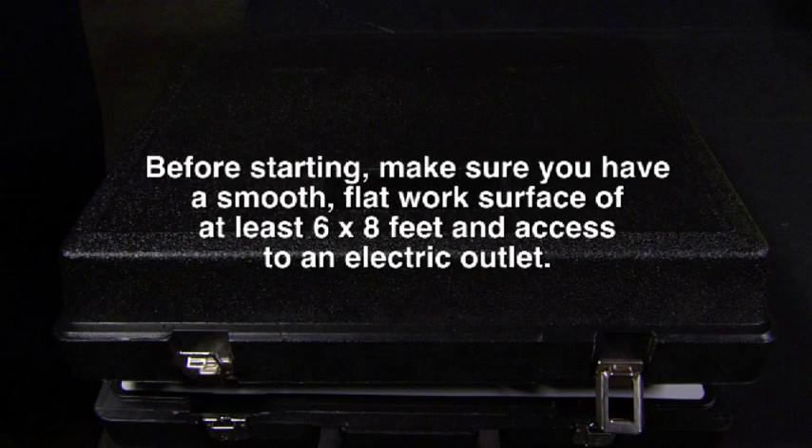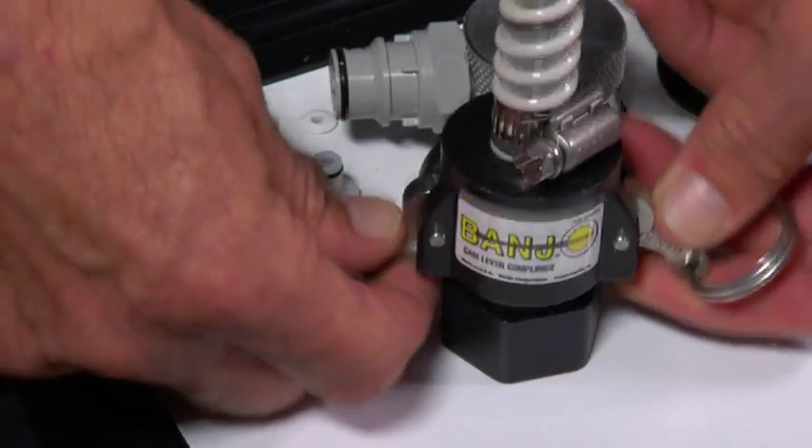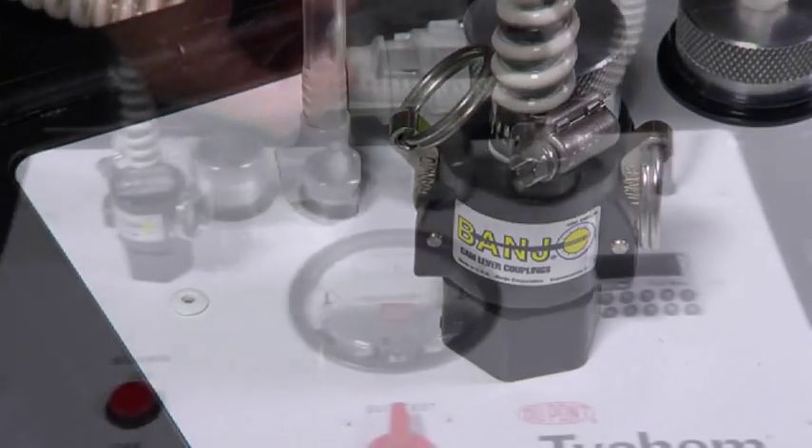Before the test begins, make sure you have a smooth, flat work surface of at least 6 feet by 8 feet, and access to an electric outlet. Attach the two hoses to their respective fittings. Plug the test kit into the electrical supply.